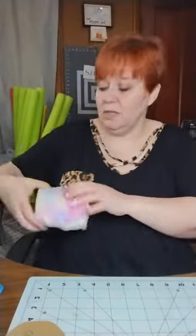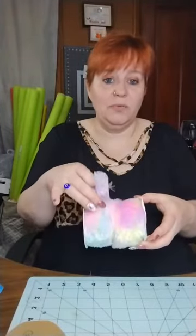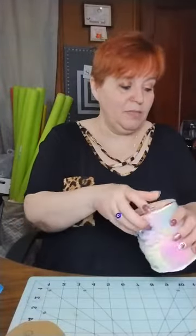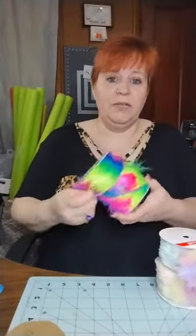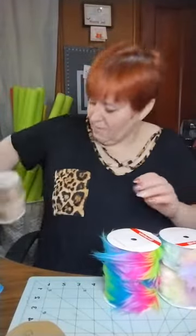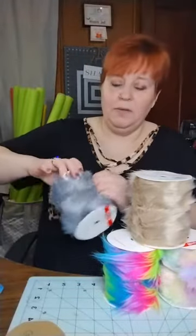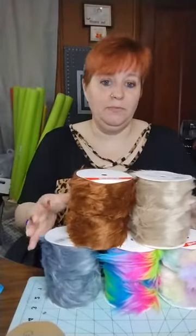They had so many different colors at Joann Fabrics. This one I thought I'd get for the rainbow one — it had plastic on there so I thought it was this size, but I did not realize it was half and it was wrapped around several times. Here's the other one, and I also got the light brown, the gray, and the darker brown.